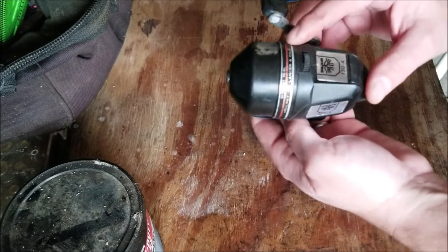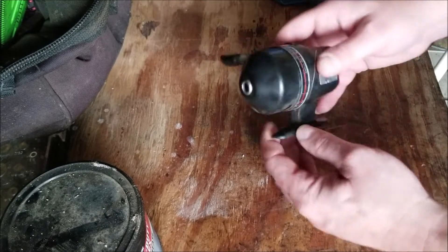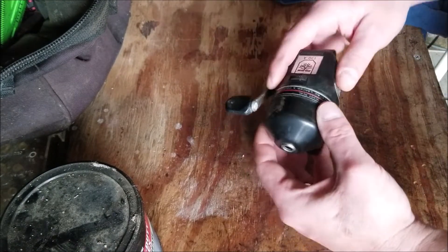Welcome to JRM Sweeps. I have a Dolphin 130A spin cast reel here that we're going to take apart, clean up, and put back together.